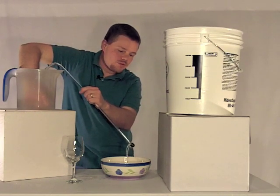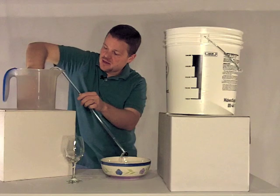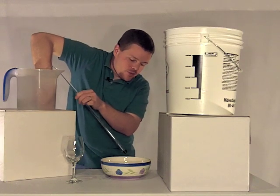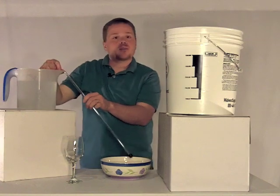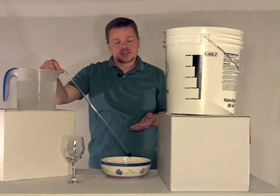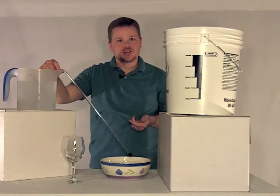We've got water flowing from our pitcher into the waste bucket. Our tube is full of water at this point, so we can go ahead and seal it off. You want to make it nice and tight so that you don't get any air back into this. If you have air in here, during the siphon it gets easier to lose the siphon, and also if you're siphoning wine and you've got bubbles in here, you're introducing all that oxygen into your wine the whole time.